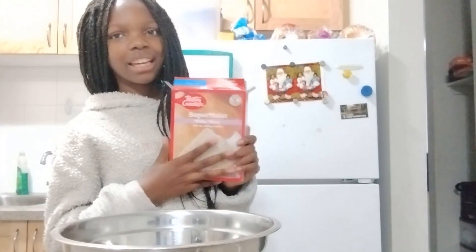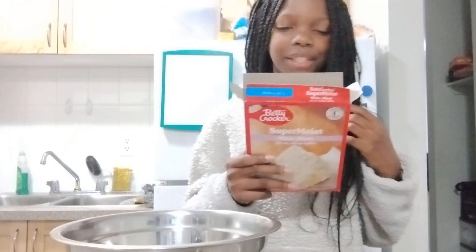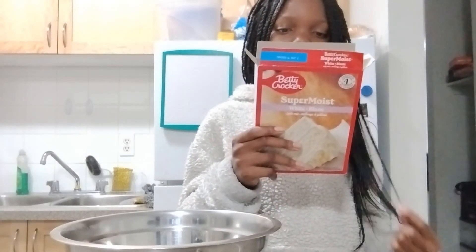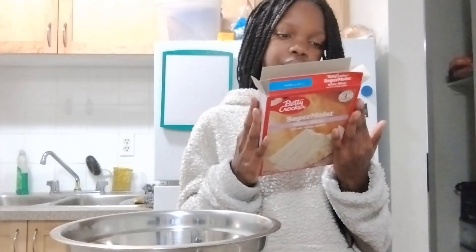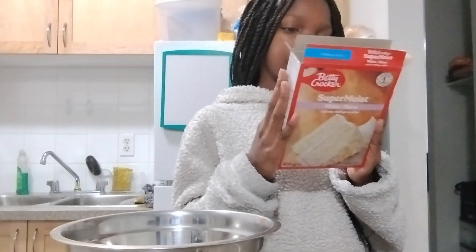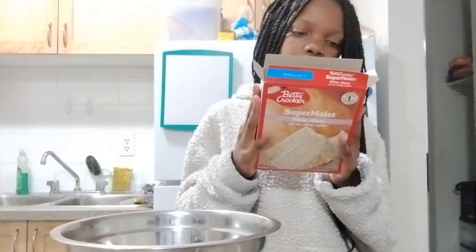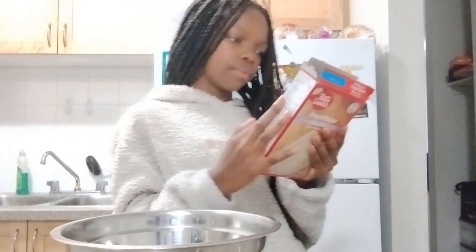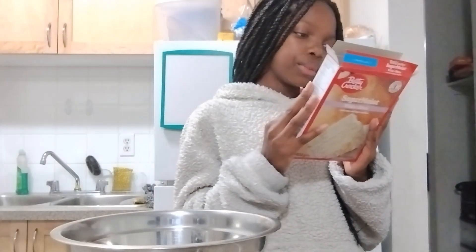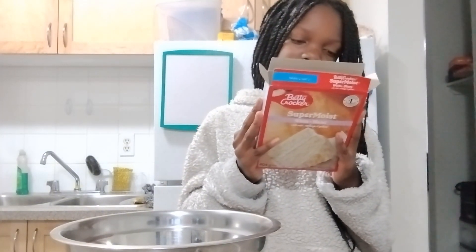I'm gonna tell you guys how I'm doing, like a catch-up, while I make the cake. So: heat oven to 350°F or 180°C for aluminum or glass pan, or 325°F / 165°C for a nonstick pan. Grease the bottom only of a 9x13 pan, or bottom and sides of all other pans. Use baking cups for cupcakes.